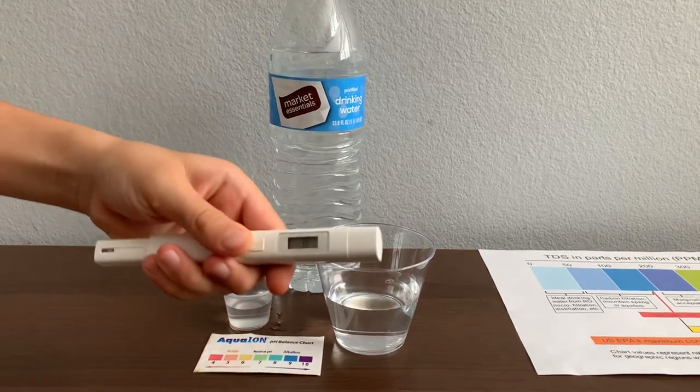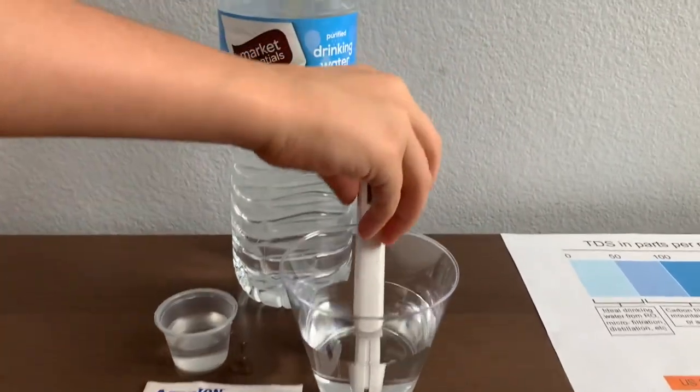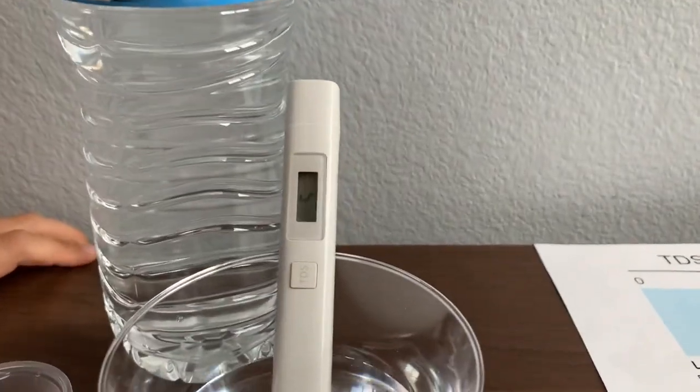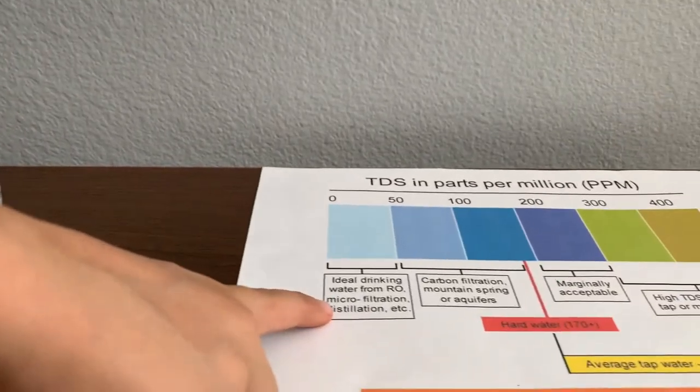First we're going to test the TDS level. Turn on the TDS tester, make sure it says zero, and put it in. Five — that is micro filter distilled water quality.